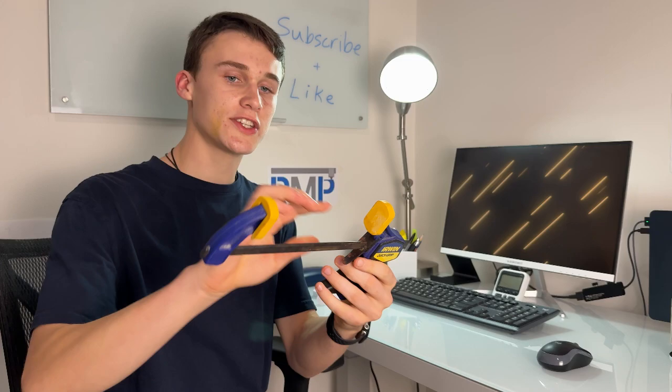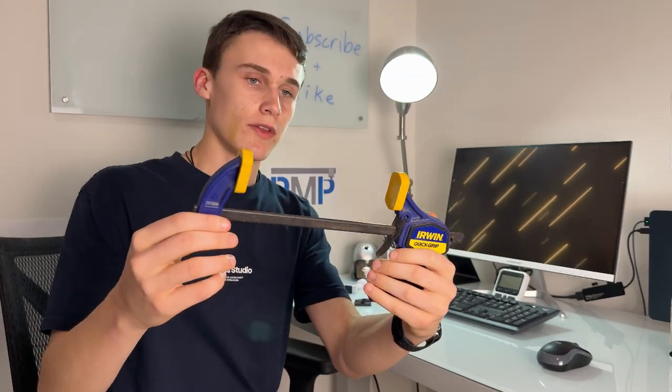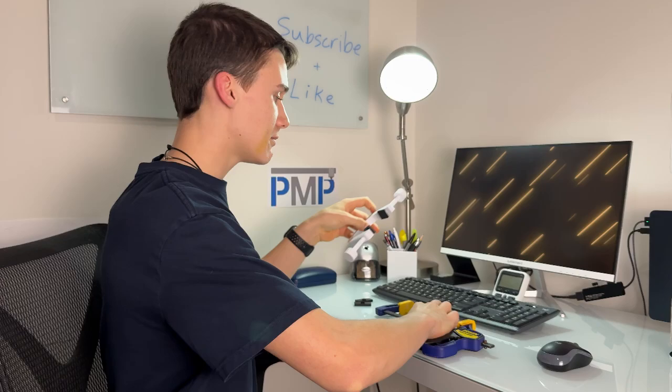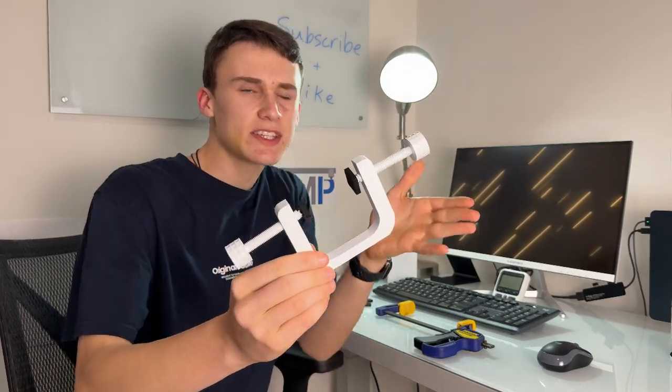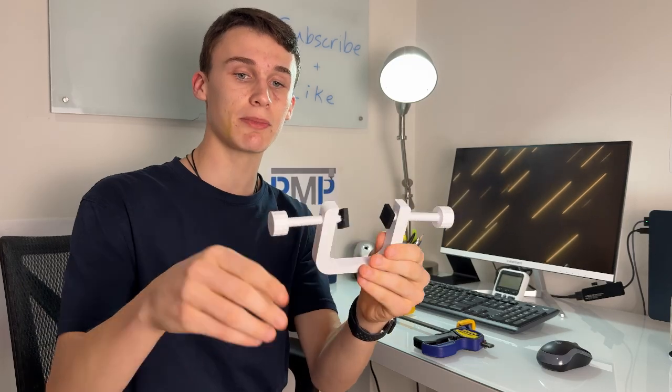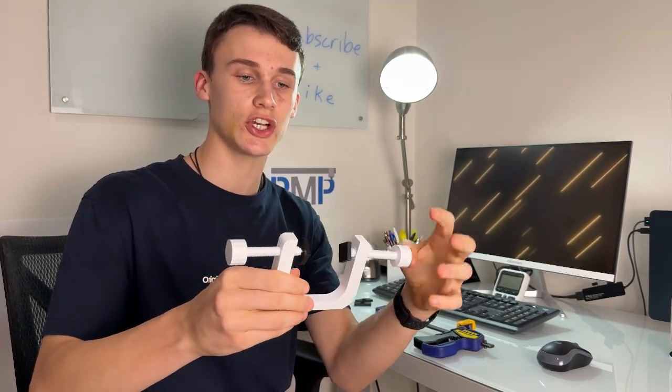The first 3D printed tool we're going to try out are clamps. This is a regular real-life clamp that costs about $28, versus my 3D printed one which costs about 70 cents to a dollar depending on how big you make it. I actually designed this double C clamp with two screws on the end so you can adjust it.